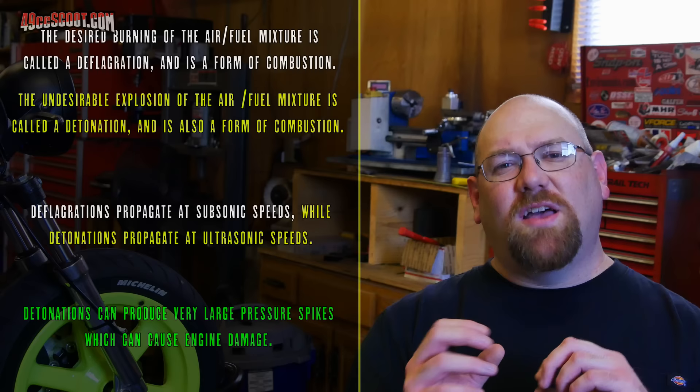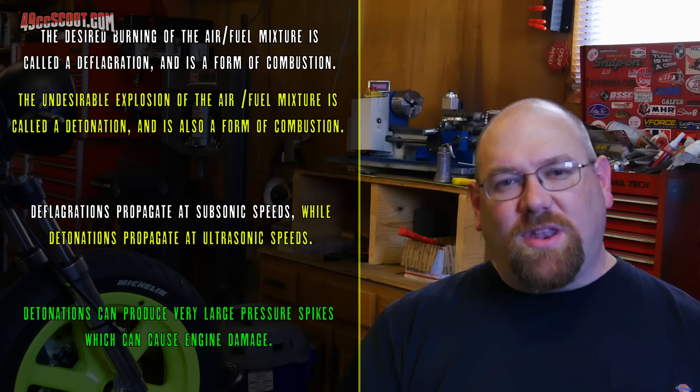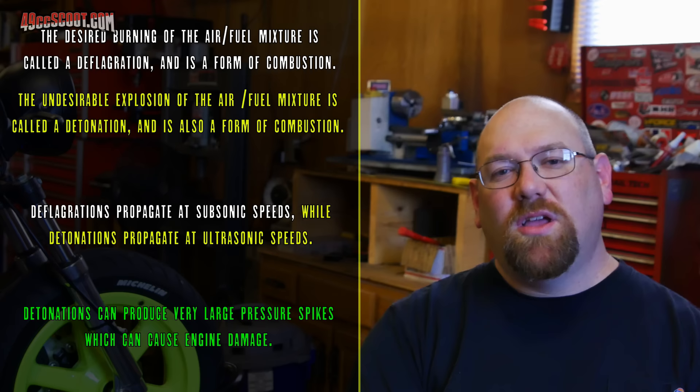The idea of an explosion sounds so instantaneous — like the spark plug ignites the mixture and bang, it's all gone, there's an immediate pressure spike. But what should happen within our cylinder is the spark plug ignites the mixture and it begins to burn. The flame front begins to propagate across the cylinder. Gases are expanding and pressure is rising — it's not just a bang. If it is just a bang, then we've got a problem.